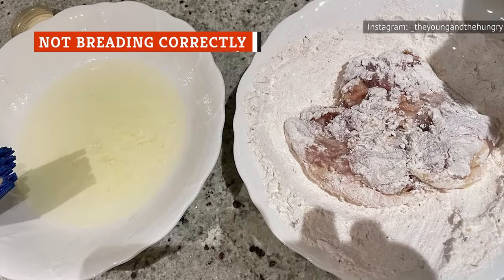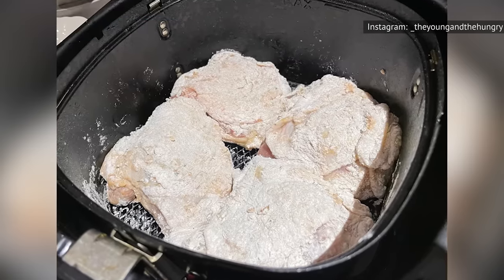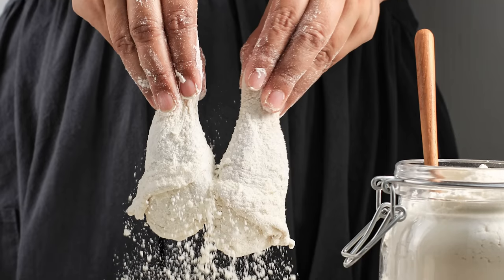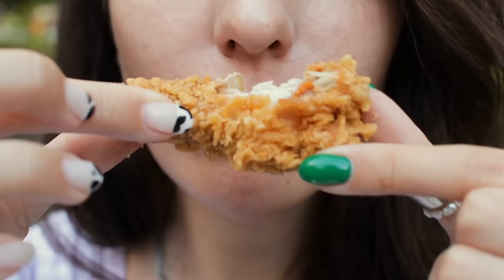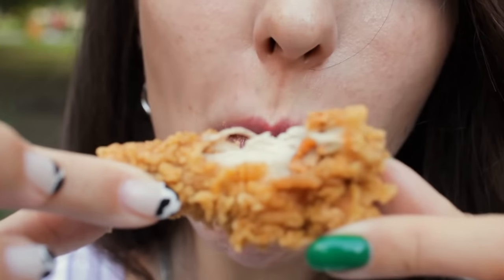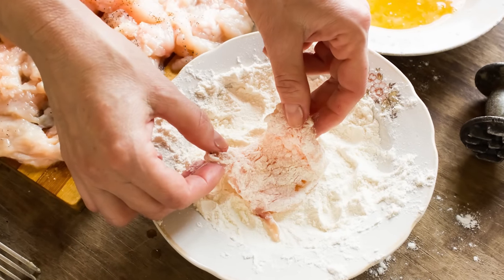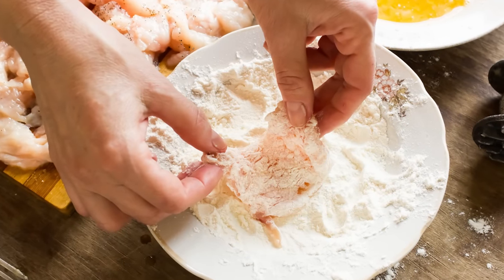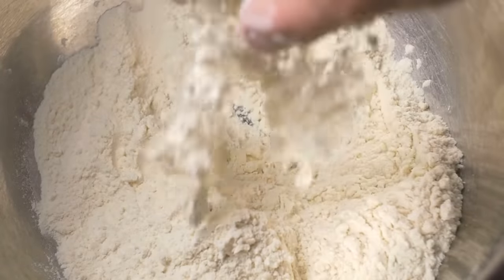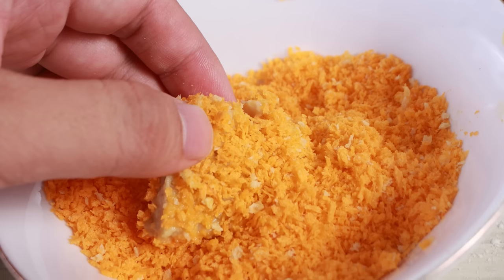Breading is the star of the show with air-fried chicken. When you make fried chicken in an air fryer, it's crucial to get your breading procedure just right. If not, you could end up with breading that doesn't stick, falling right off the juicy chicken leg you were about to bite into. BlueJean Chef recommends using a traditional dredge method to coat each piece of chicken and keep the breading intact. First, dip the chicken in flour, then into whipped eggs, and finally in the breadcrumb mixture. After dipping the chicken into the breadcrumbs, use your fingers to press the mixture into the chicken firmly.